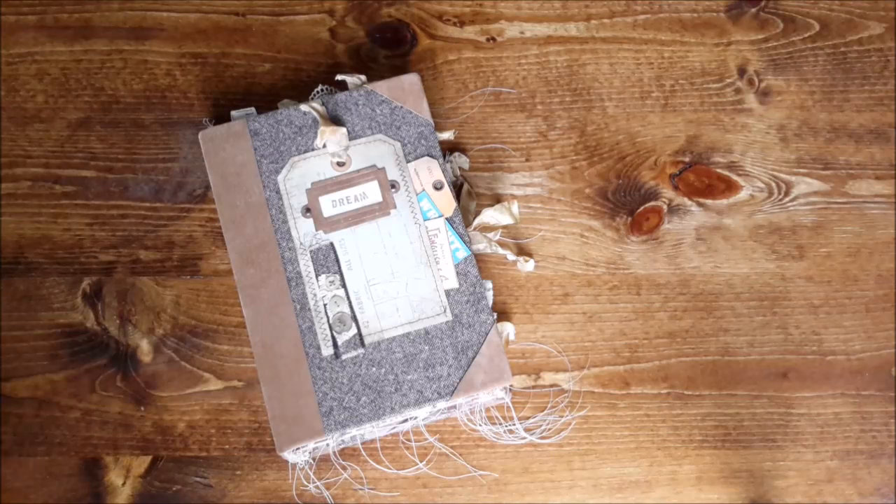Hey guys, welcome back! I have an Etsy journal today that I finished this morning, and I thought I would video it and get it all listed.